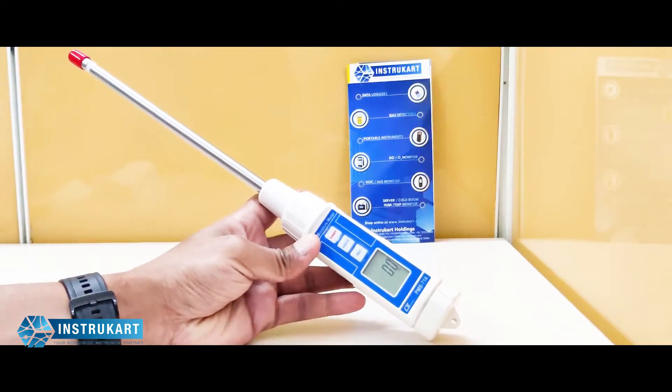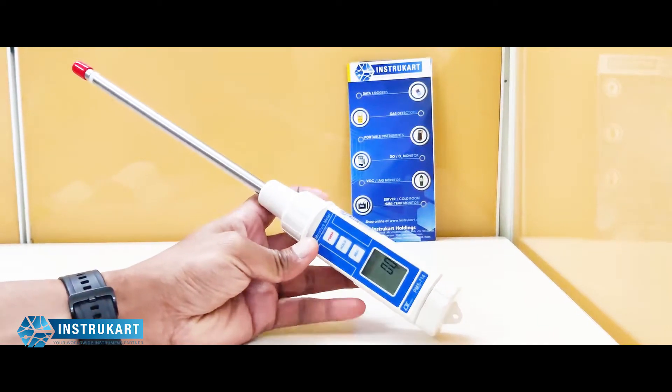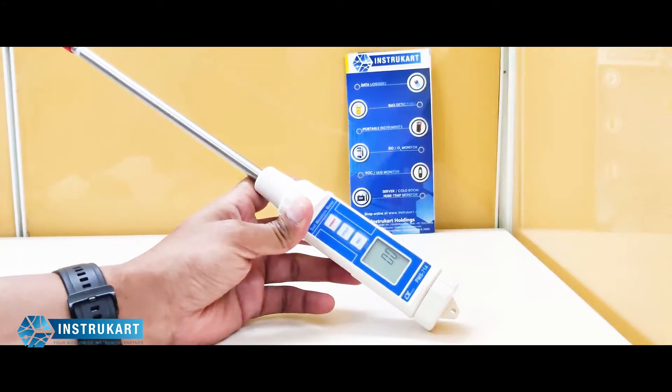Hello and welcome to Instrucard Holdings, your worldwide instrument partner. We have got a soil moisture meter which is from Lutron and the model number is PMS714.